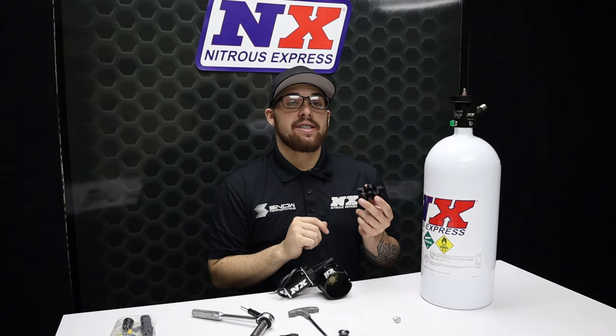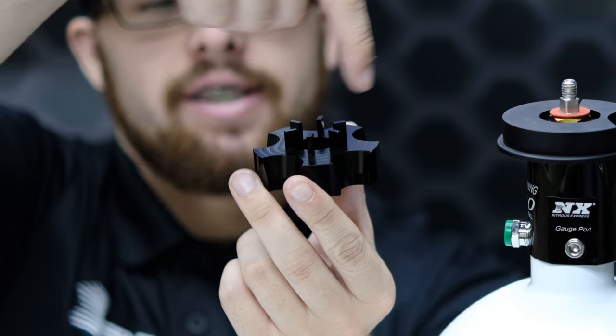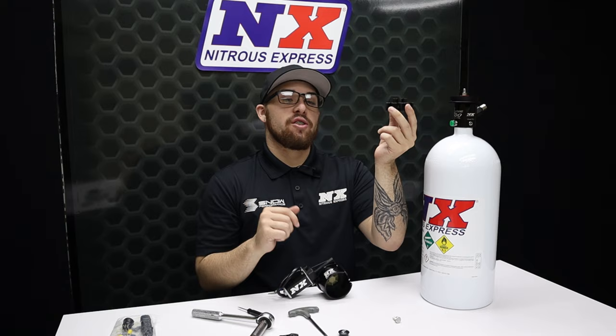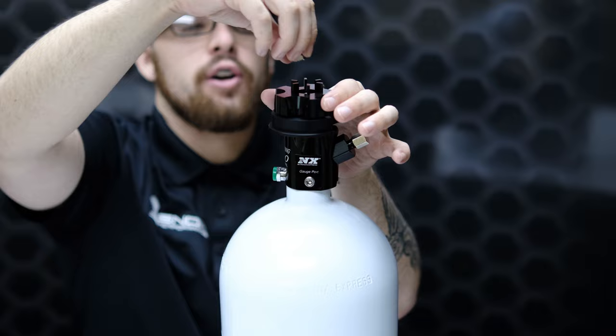Once your collar is tightened down, the next step is installing our billet aluminum hand wheel. Notice the gears that the remote opener uses to activate the bottle opener. We include this so that you can use your hand to open and close the bottle when you need to refill it. Once your hand wheel is correctly positioned, take that nut we removed earlier and reinstall it right over the top.